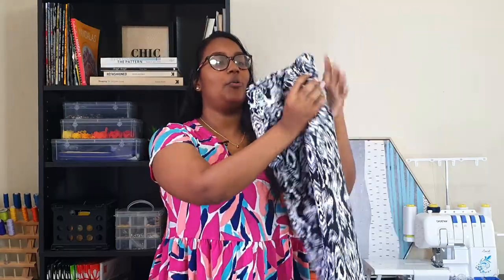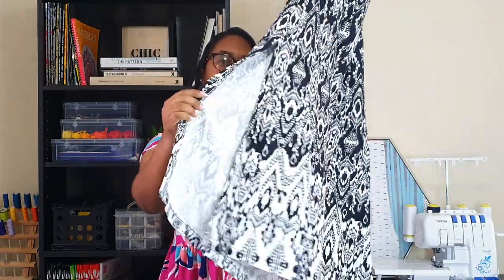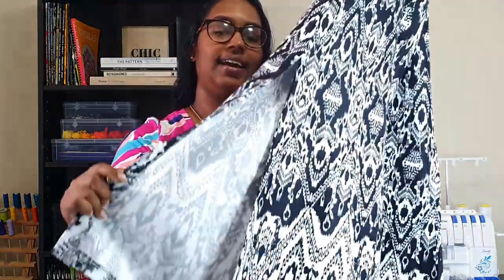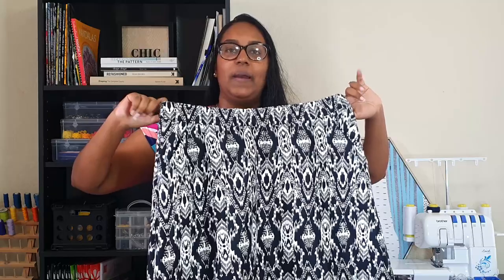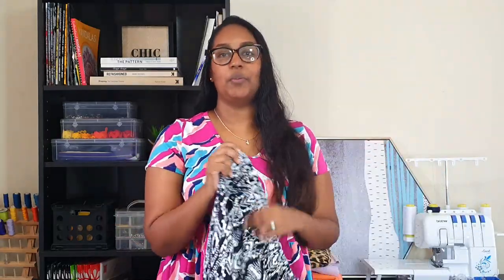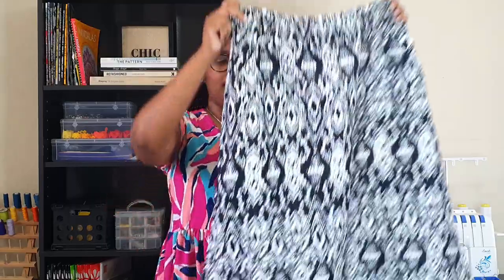I'm going to show you my mom's version first because that one I made exactly according to the pattern. I showed you guys this fabric already in my Mother's Day plans. Here are the side slits — I did bring the side slit down an extra two inches so the slits don't go up as high as they should. I did make one little booboo: I made the waist elastic a little bit too big. I'm going to have to rip out all of the top stitching, take in the waist elastic a little bit, and then do the top stitching all over again.